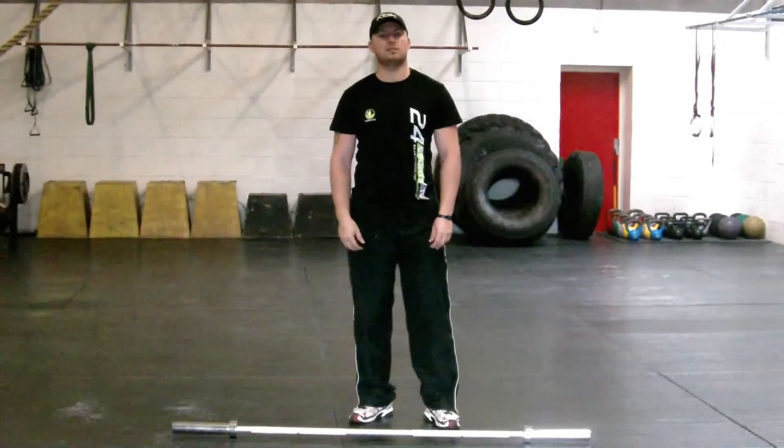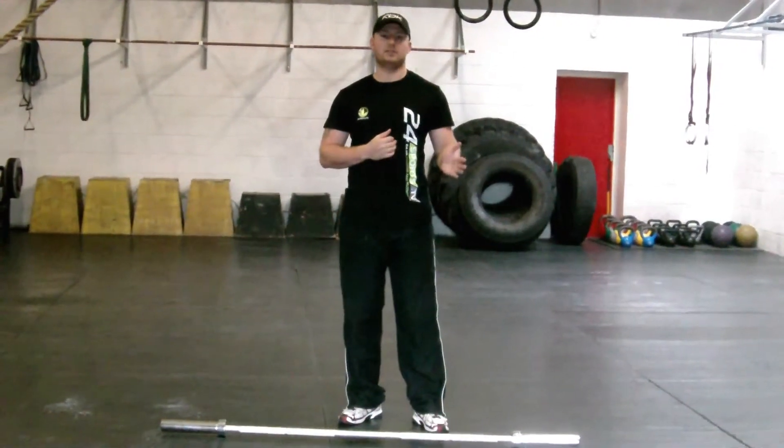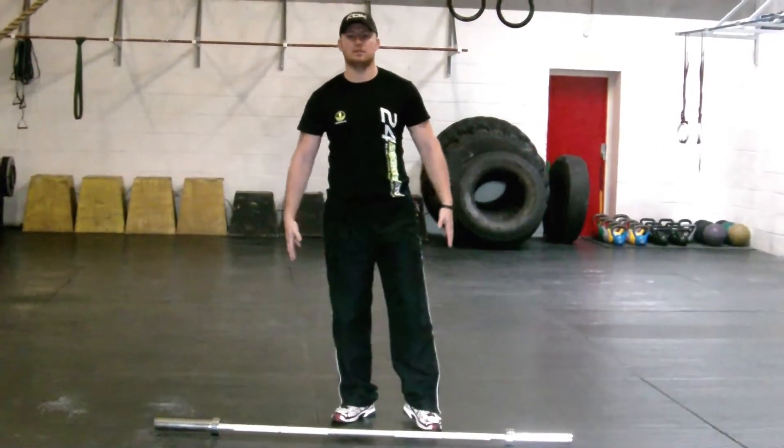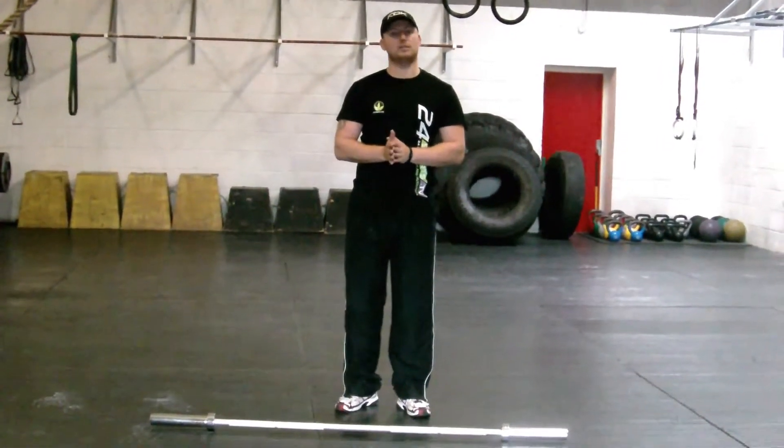Welcome to my ice hockey channel on 24sports.tv. I'm going to go through a hockey lunge for you. It's going to be strengthening the muscles of the leg using skating movement. We're going to take a regular lunge and make it hockey specific.